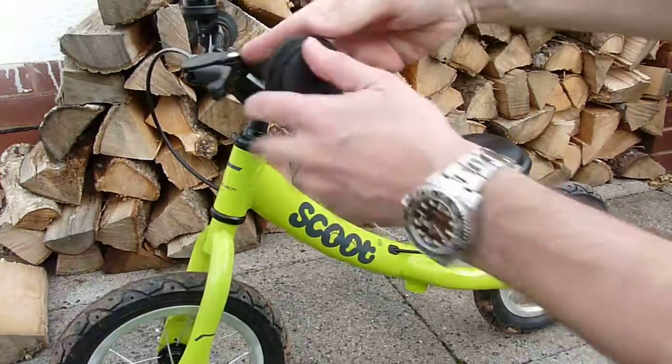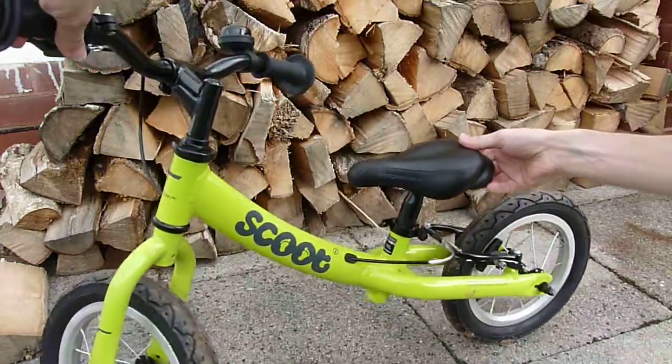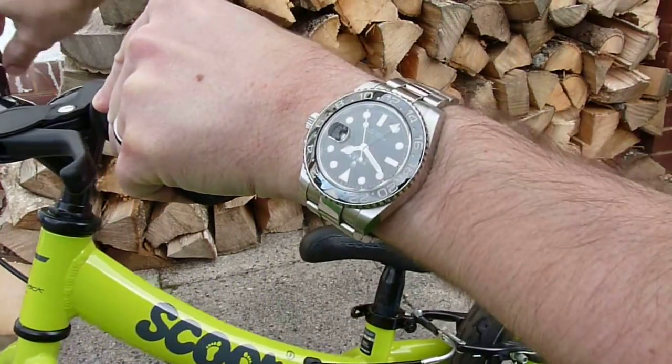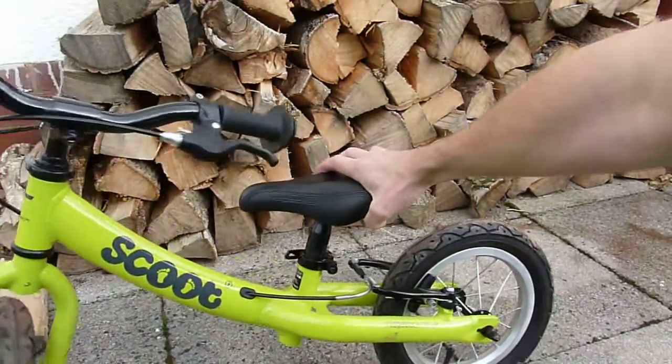It's got the routing of the brake cable through the frame there. The rear brakes aren't actually very powerful, but that's by design, I think, to make it not a scary experience for the junior cycler.